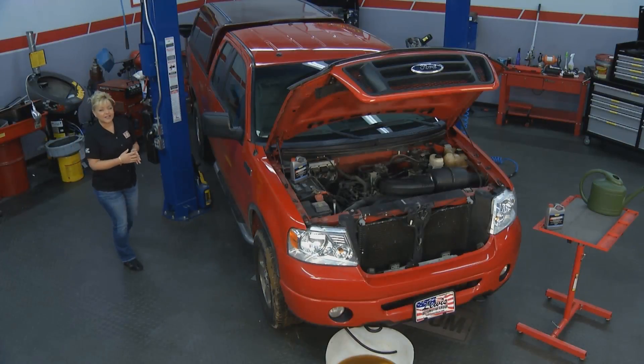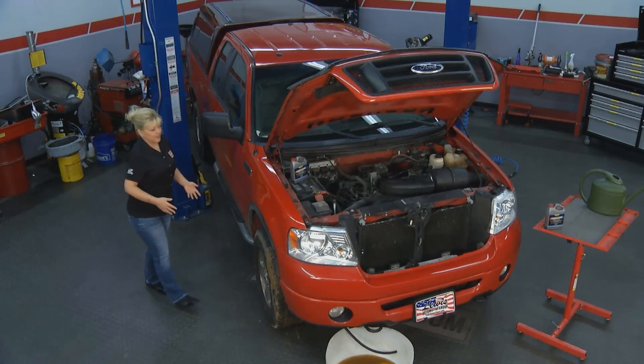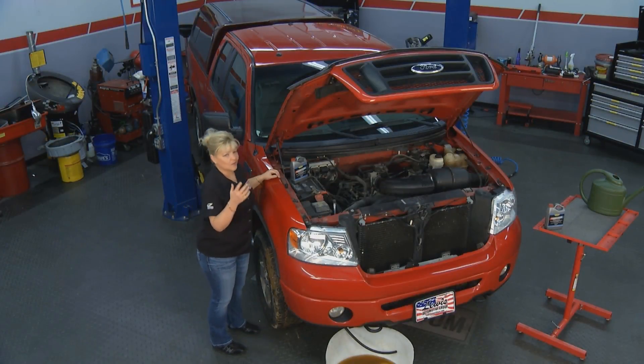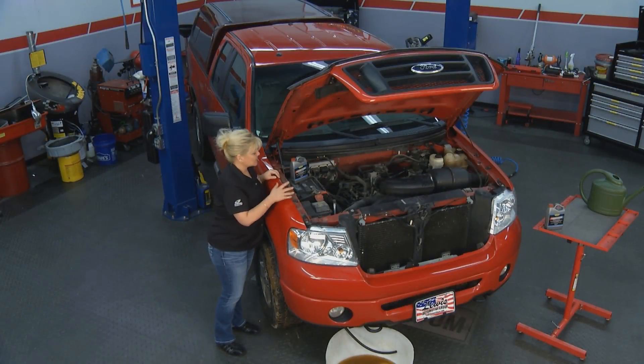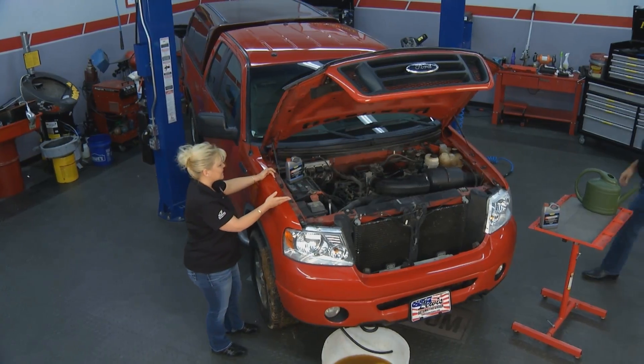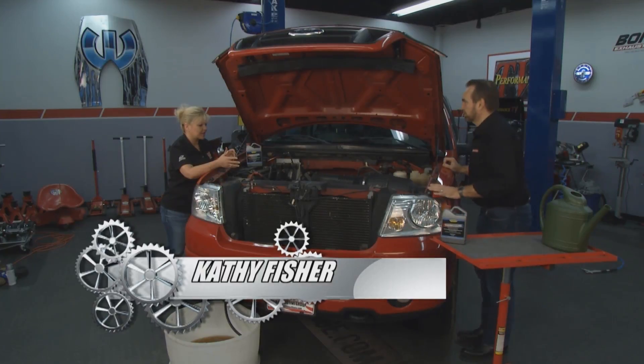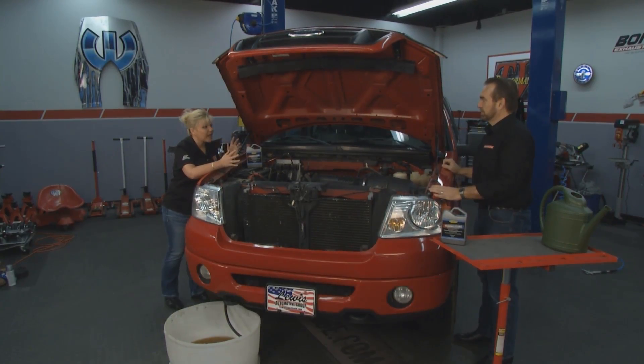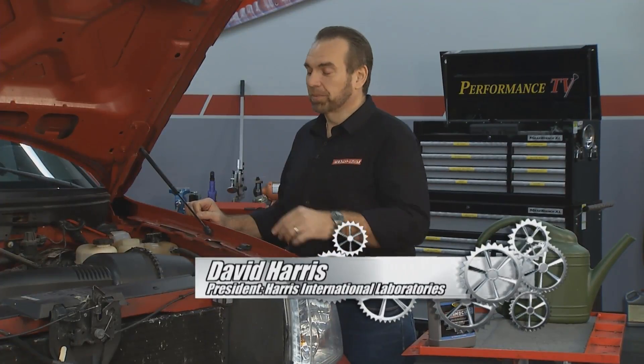Welcome to this week's Performance TV. Vehicles go through so much with all of the elements, everything that we put them through, and sometimes what's in the motor causes rust — and that's where David's going to come in and help us. Hey David from Evaporust, you guys also have a product that can help us take care of the radiator, the engine block, the heads, and get rid of that rust. That's right Kathy, we've got Thermocure and it's really easy to use.